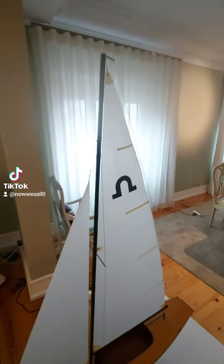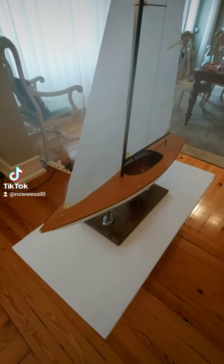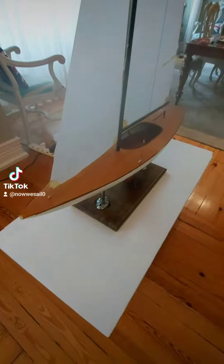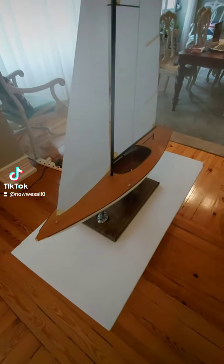It's pretty much made to scale. It's about 98 centimeters long — 98 centimeters is about 39 inches.